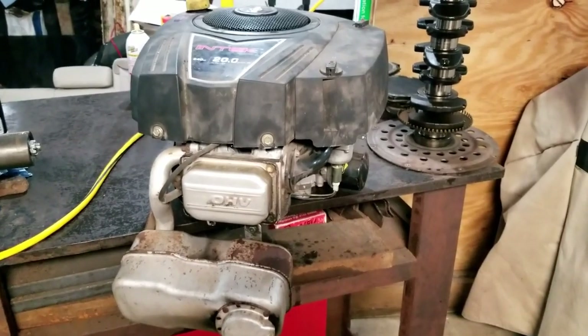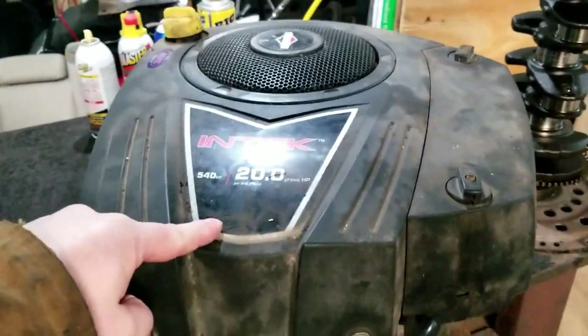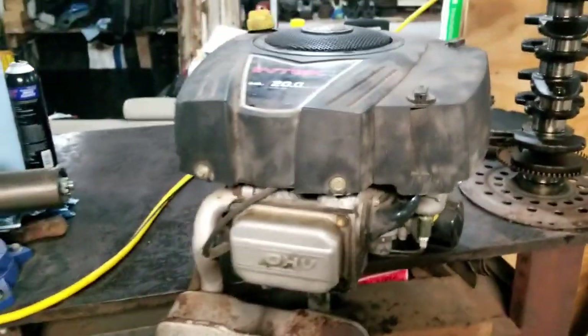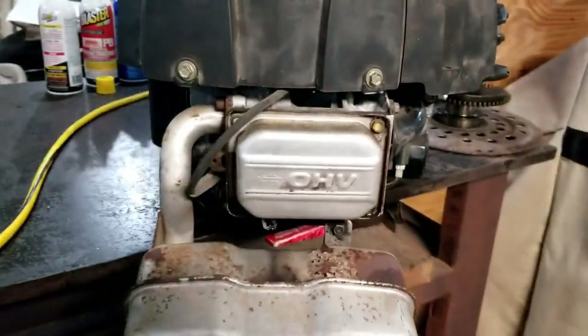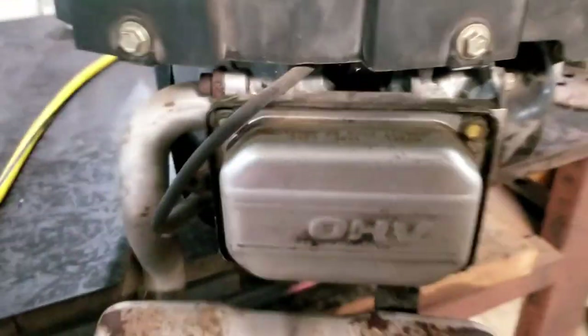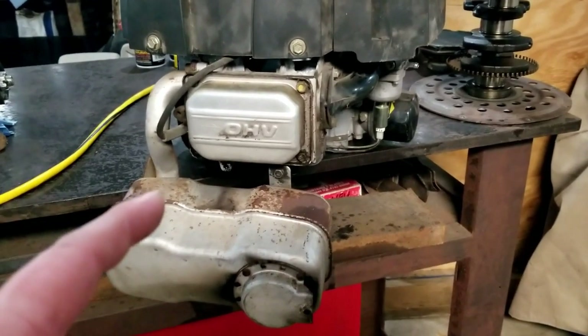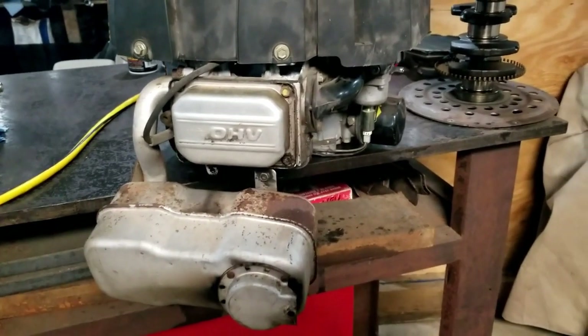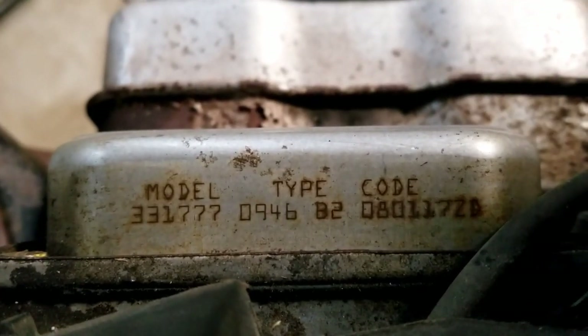Welcome back to MongoFix. You remember this engine — we pulled it out of a lawnmower, link in the description. Today we tear this one down, see what's going on. Check out some of the bearings, see if it's any good to rebuild, because not only did it burn oil, but it also seized on Mongo while out mowing one day. So we want to take a good look. There's the model type and code, just in case you're curious.